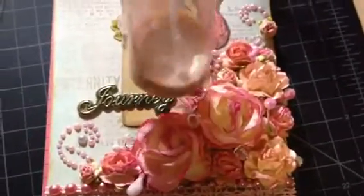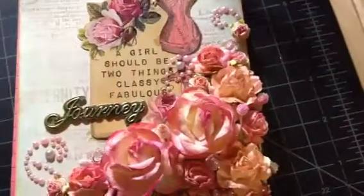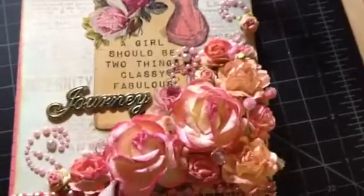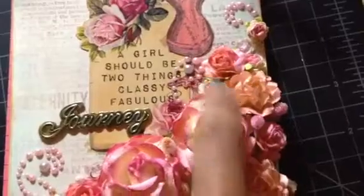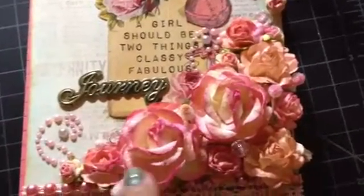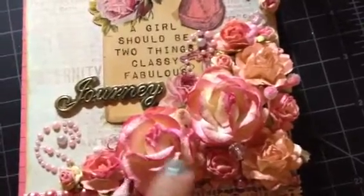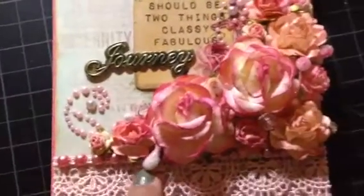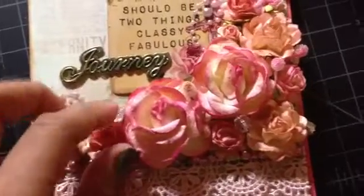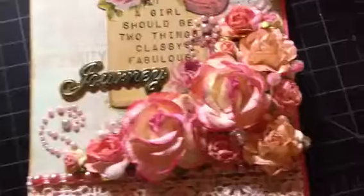The eyeshadow mix comes out like a hot chocolate color, but when you spray it on flowers it looks really nice and shimmery. I sprayed all the flowers because I wanted the color soft and shimmery. They're really pretty, though it's hard to see on camera.